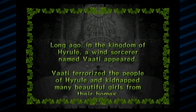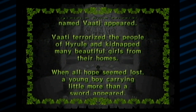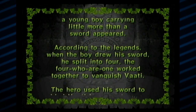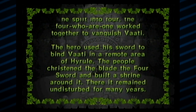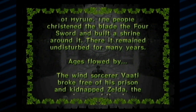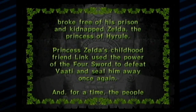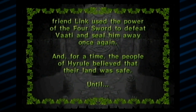Long ago in the Kingdom of Hyrule, a wind sorcerer named Vaati appeared. Vaati terrorized the people of Hyrule and kidnapped many beautiful girls from their homes. When all hope seemed lost, a young boy carrying little more than a sword appeared. According to the legends, when the boy drew his sword, he split into four. The four who are one worked together to vanquish Vaati. The hero used his sword to bind Vaati in a remote area of Hyrule. The people christened it the four sword and built a shrine around it. There it remained undisturbed for many years. Ages flowed by. The wind sorcerer Vaati broke free of his prison and kidnapped Zelda, the princess of Hyrule. Princess Zelda's childhood friend Link used the power of the four sword to defeat Vaati and seal him away once again, and for a time the people of Hyrule believed that their land was safe.